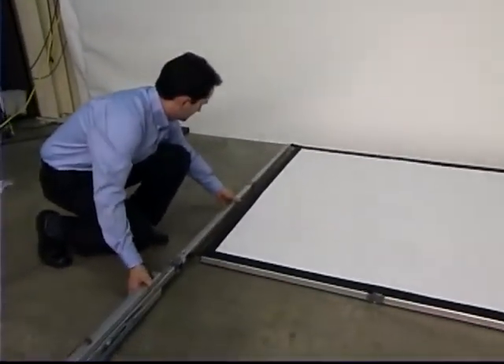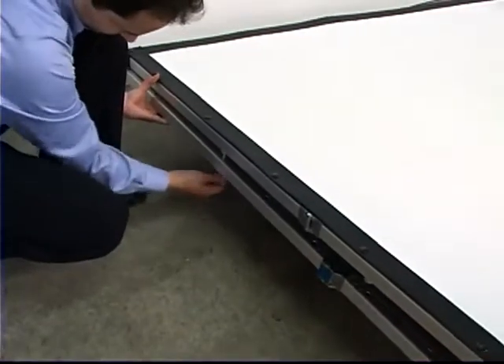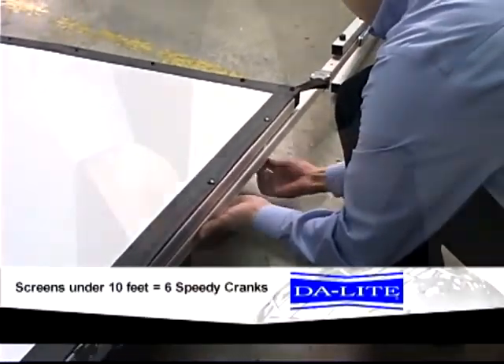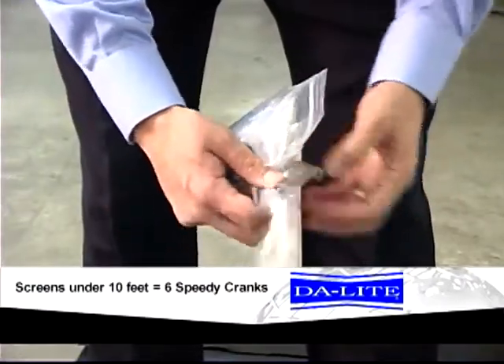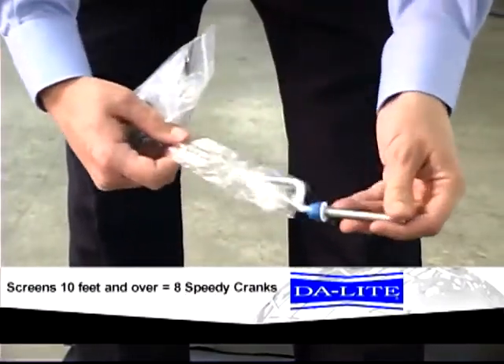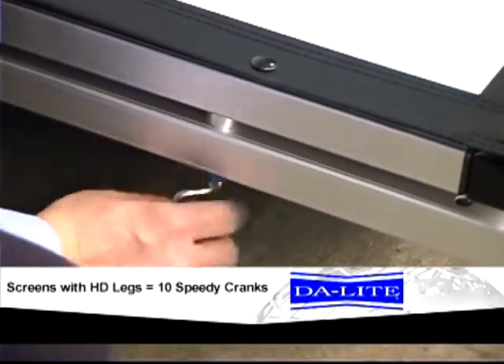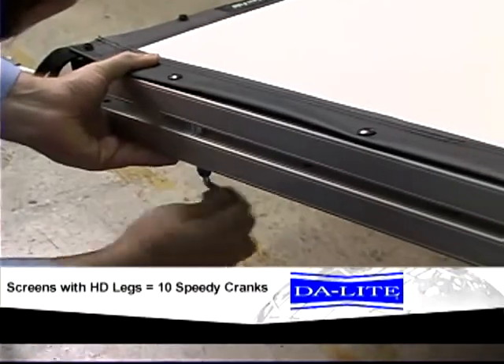Attach the legs to each side of the frame using at least two speedy cranks per leg. Do not tighten the speedy cranks until all are started. Screens under 10 feet in height will include 6 speedy cranks. Screens 10 feet in height and over will include 8 speedy cranks. Any screen ordered with optional HD legs will include 10 speedy cranks.